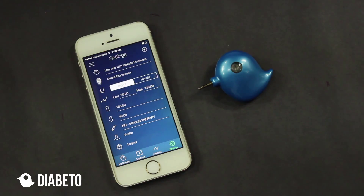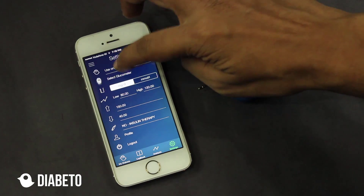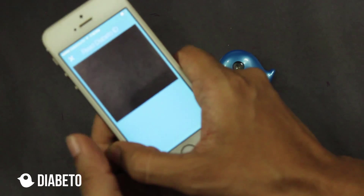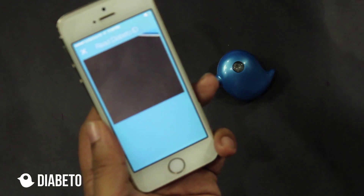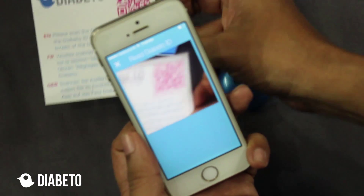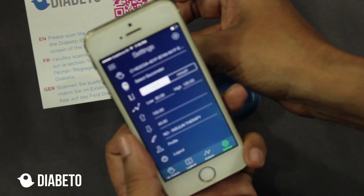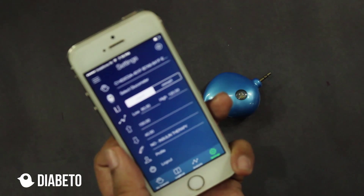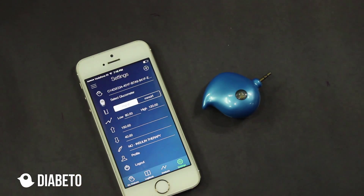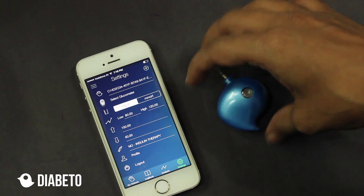Now in the settings screen, the first tab says 'use only with Diabeto hardware.' This is where I have to click on it. Once I click on it, your camera will be initiated. I take this piece of paper and scan this QR code. The QR code is scanned — this is the UD ID, a unique ID for Diabeto. And I've got my unique ID.